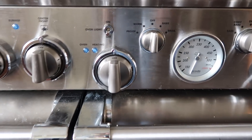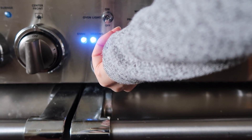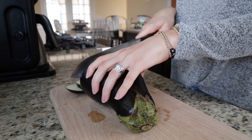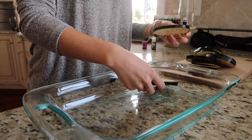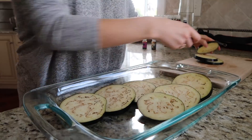For the actual recipe, the very first thing you're going to do is preheat your oven to 400 degrees. Once your oven is getting nice and warm, you can move on to actually slicing up the eggplant. I like to slice it into decent-sized discs, probably about a half an inch thick or so. Once the eggplant is all sliced up, I grab a glass baking dish and lay out all of the eggplant slices in there.